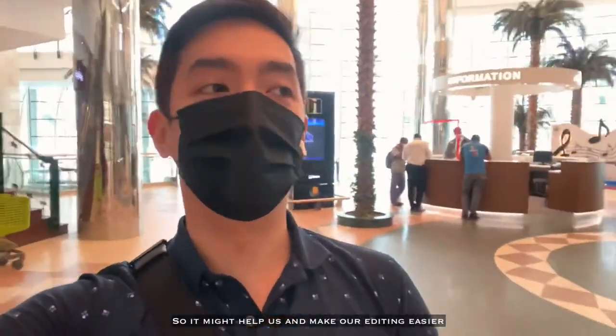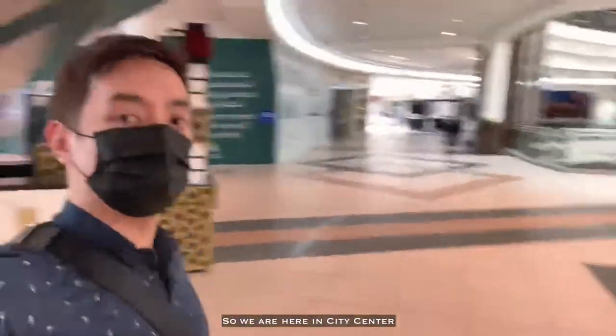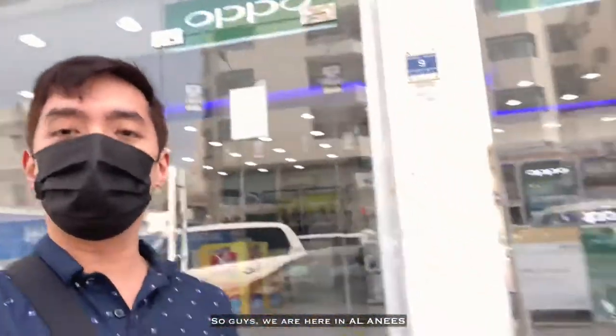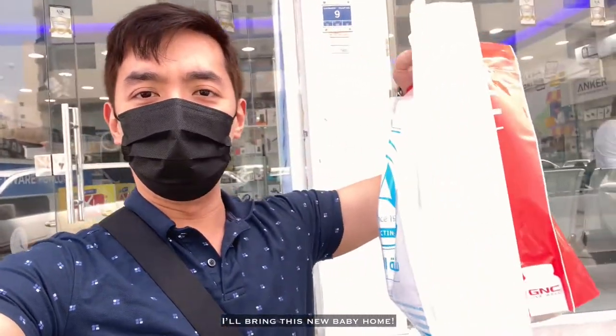So I'll be able to help. And I'm tired of working. So yeah, we're going to go to the mall. Ciao. So guys, yun na nga. We're going to Al Anis. And we got this iPad Pro. We got this new baby.